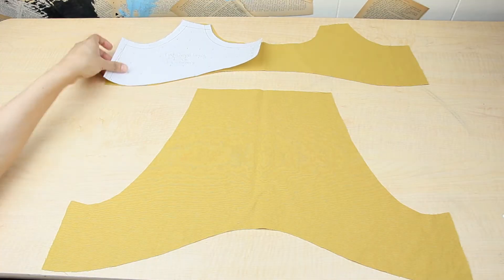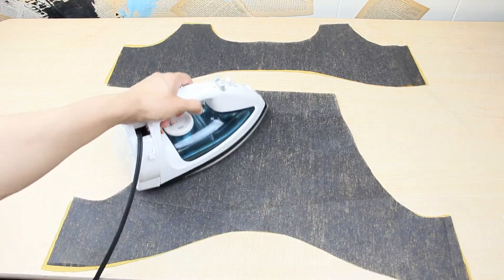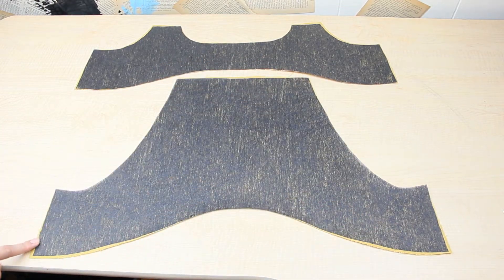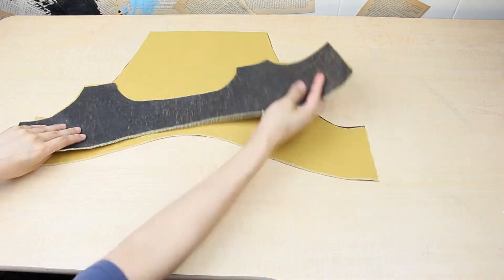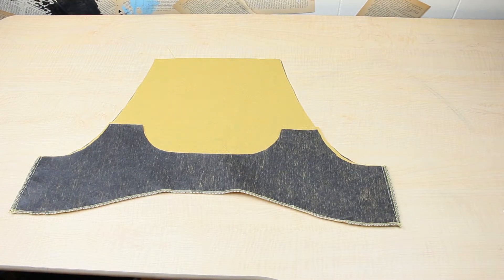For the lining, I cut out the same pattern pieces from thin fusible interfacing and then ironed them down. Next I overlocked the bottom of each piece to get rid of the raw edges, then sewed the side seams together. Putting the lining aside for now, I will work on the straps.